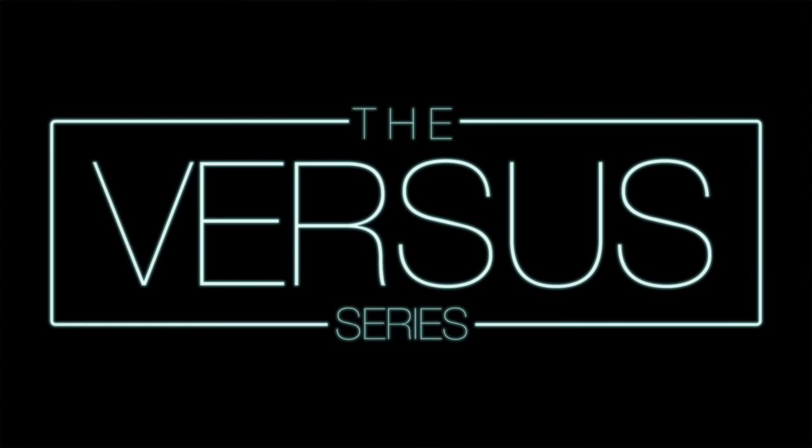Greetings earthlings and welcome back to Podcastage. Today I'm back with another edition of the Versus Series. The microphones we're comparing today are the Universal Audio SD1 against the Music Villa MV3, which are two dynamic microphones that come out of the same factory and use a lot of the same components.